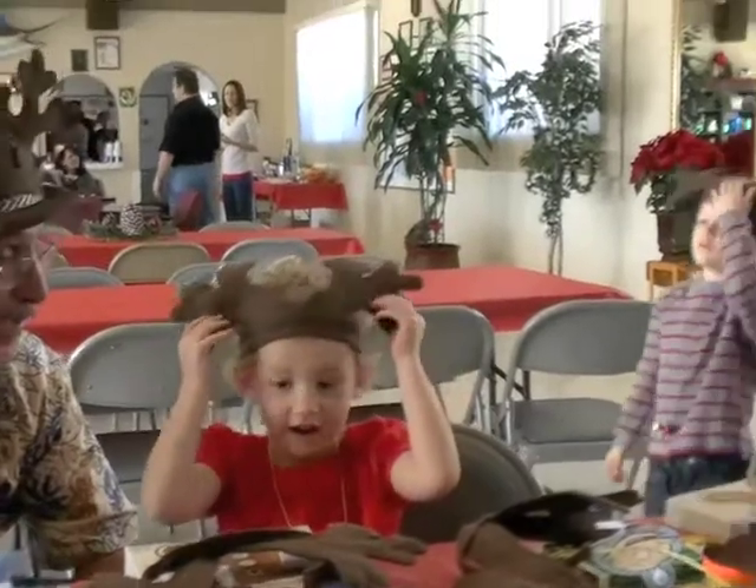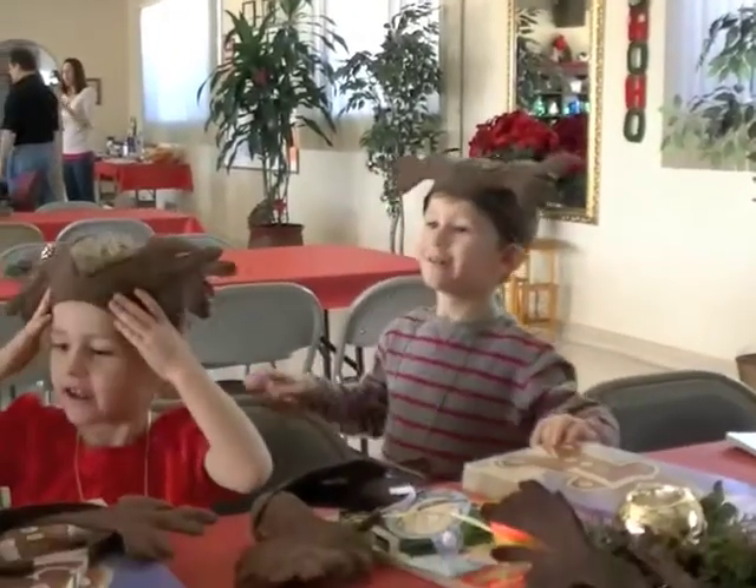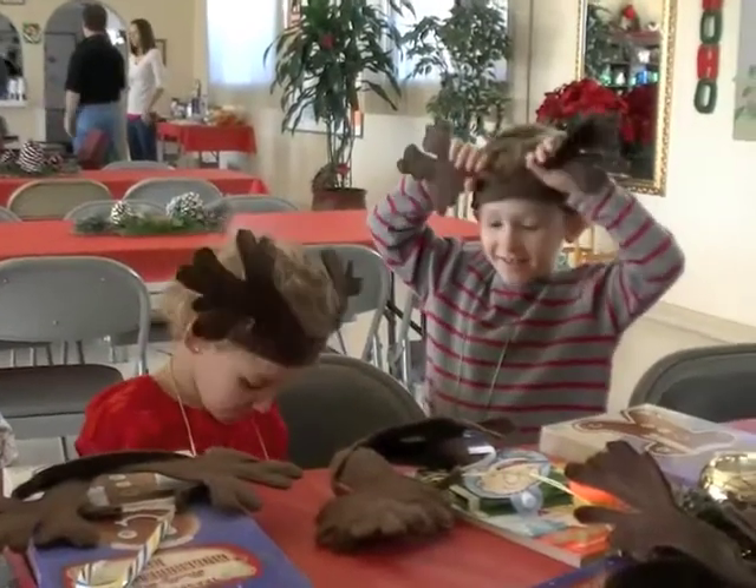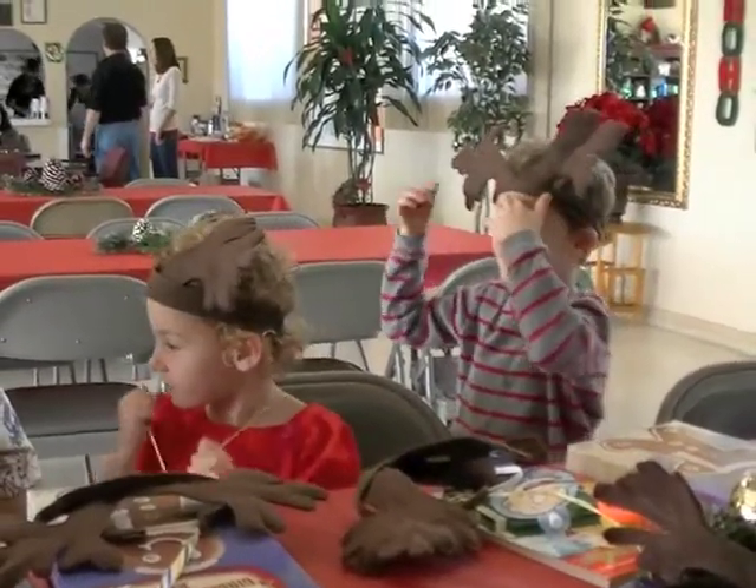Right on. Alright. And who's this character coming over here? Here comes another little reindeer. What's your name? Donovan. Donovan.